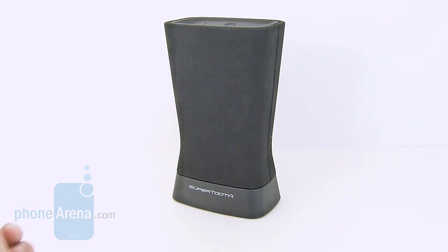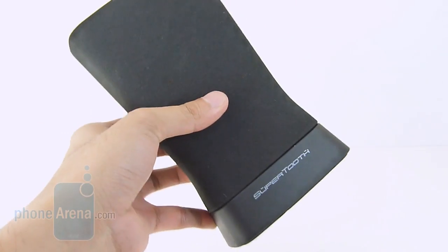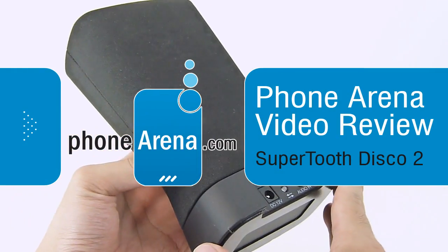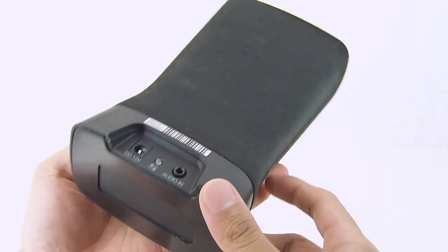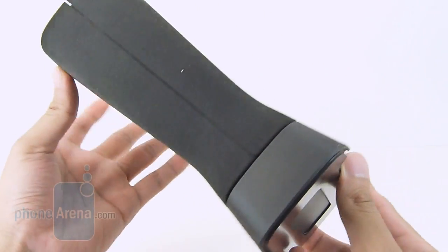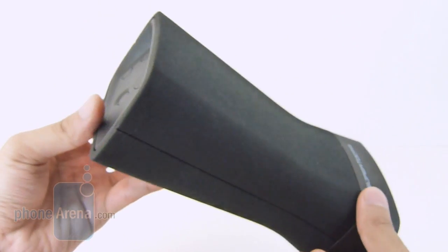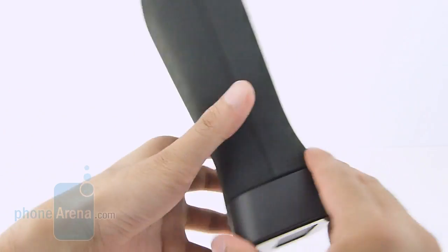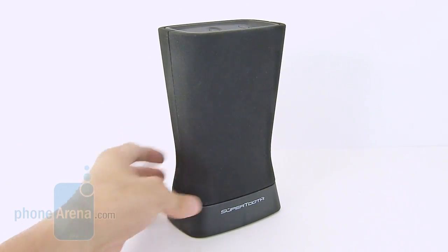Hey guys, John V here from Phone Arena. You're watching our video review of the SuperTooth Disco 2 Bluetooth speaker. It's actually the successor to last year's model, the SuperTooth Disco. It's going to be available this fall and it's nice that it's sporting the same $100 price point, but this time around it's able to catch a little bit more of our attention thanks to its new redesign.